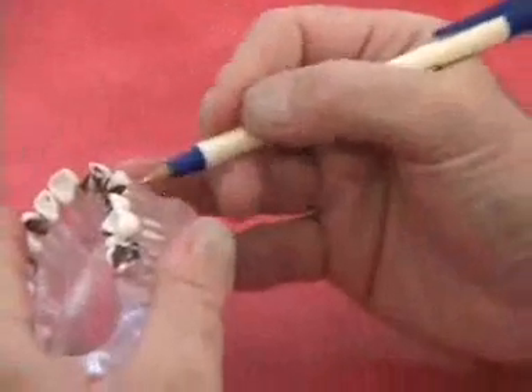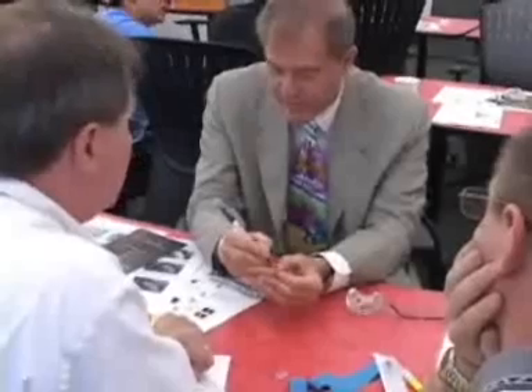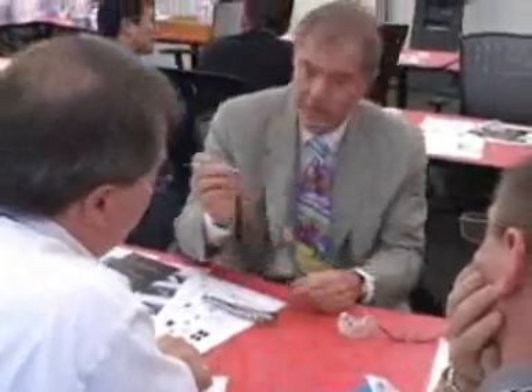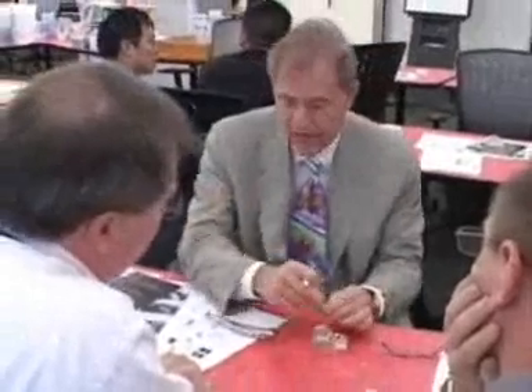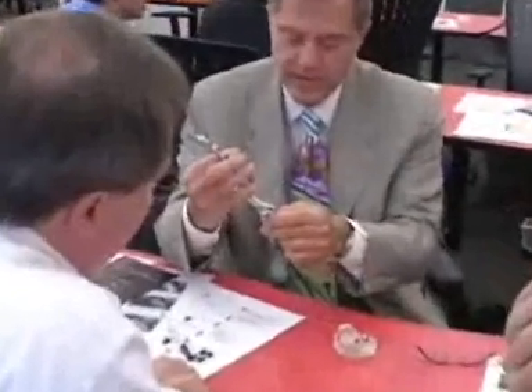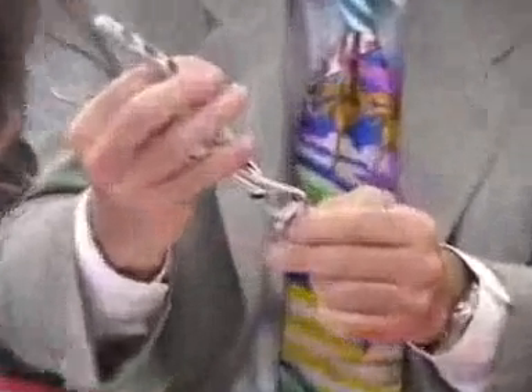In other words, if I was going to take this tooth out and I was afraid to break the bone, I would take my diamond and instead of grabbing it here, I would remove that much tooth. So there's a little space, because this root is that long. And then I would go back — instead of grabbing the tooth here, I would grab it down here. And then I would go extremely soft.